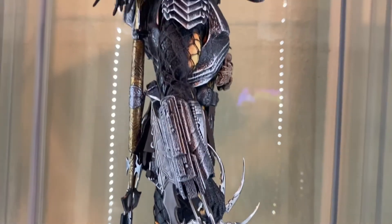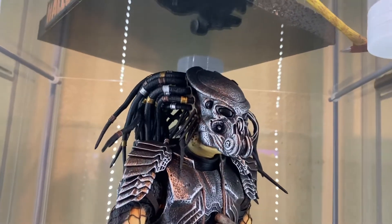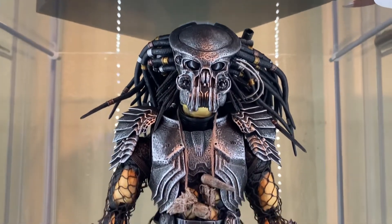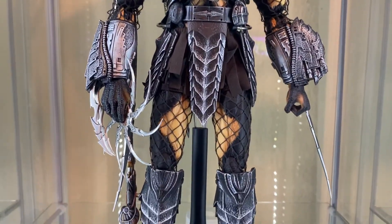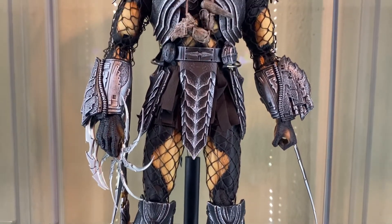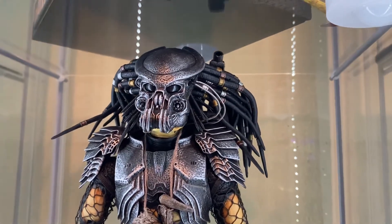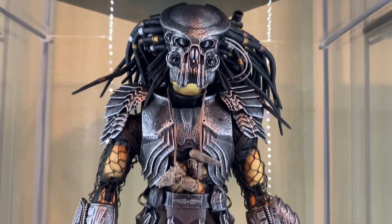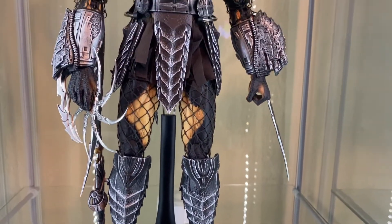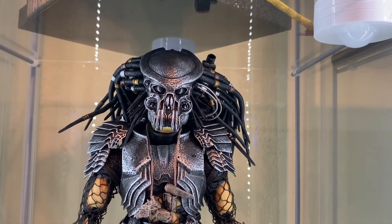If you're a Predator fan, I definitely recommend getting a Hot Toys Predator — maybe not one of the earlier ones like I did, because they do not come assembled and you have to assemble them, and it really sucks. But once you assemble it, it's awesome. I'm not saying don't get one of the original ones because they are great. I'm just saying if you don't want to spend three hours putting it together, get one of the newer, more recent ones that's already assembled. Hot Toys really knows what they're doing with these Predator figures. And that is my Celtic Predator figure from Alien vs. Predator.